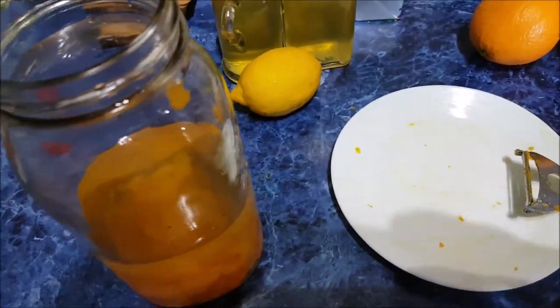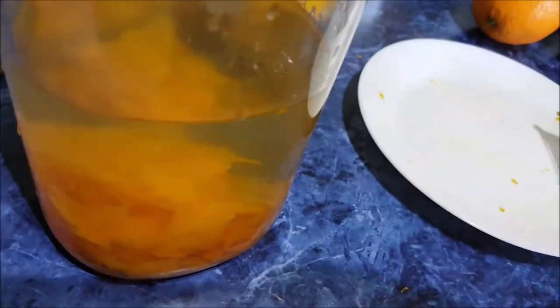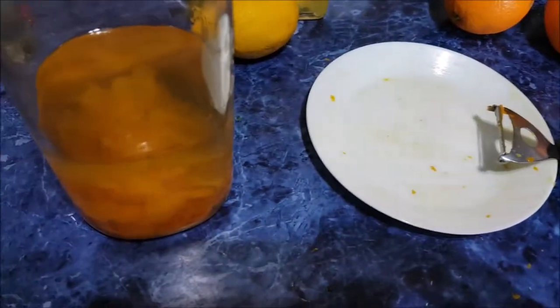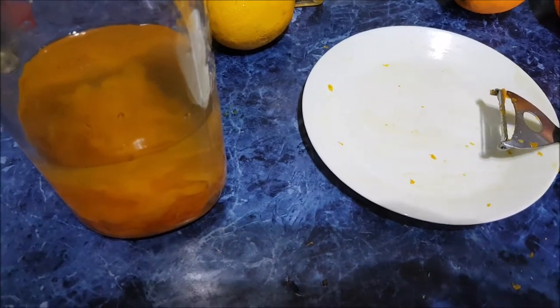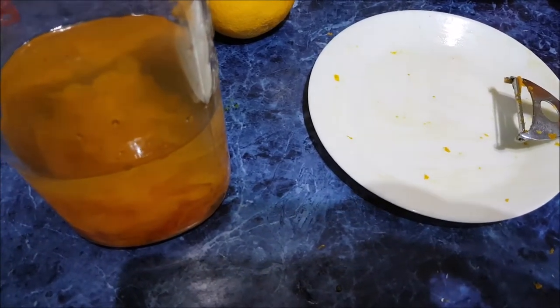It's not my vodka. You won't mind. It doesn't look much in there, does it? A couple more oranges, I think. And then give it a shake, put it away for two weeks, and shake it every day.